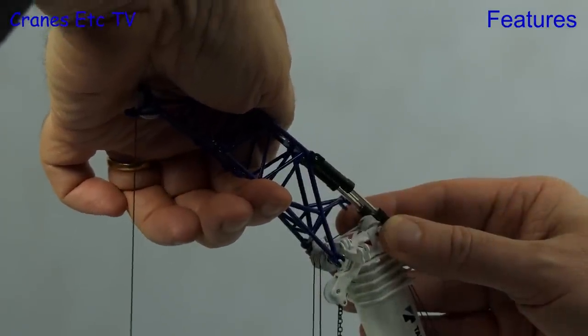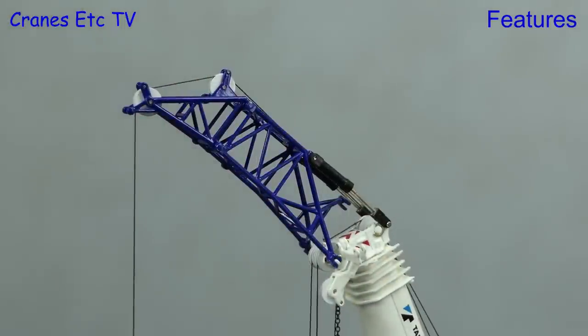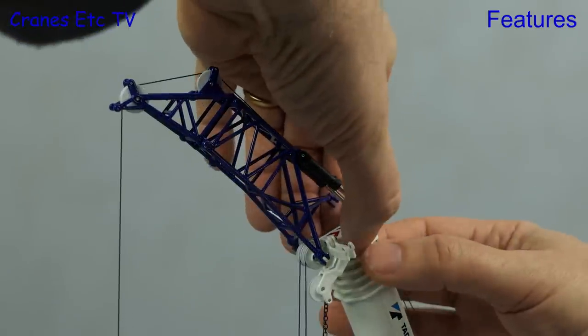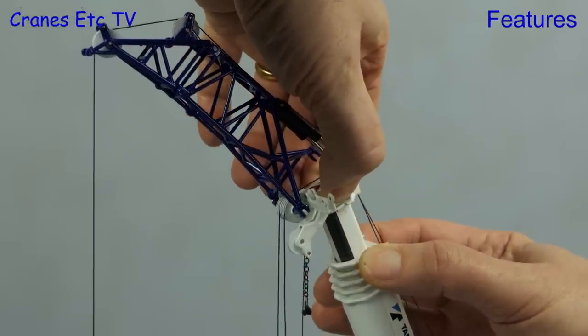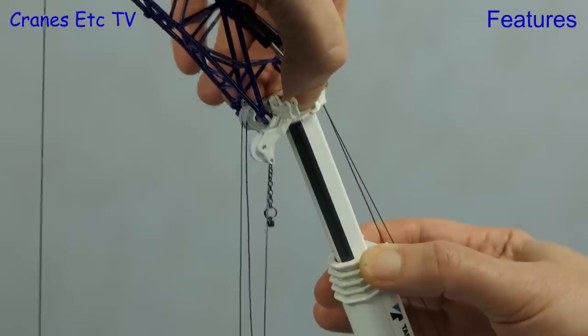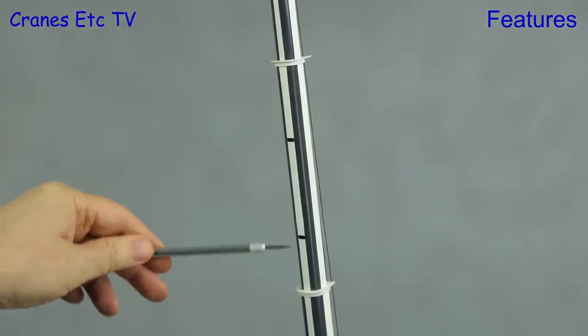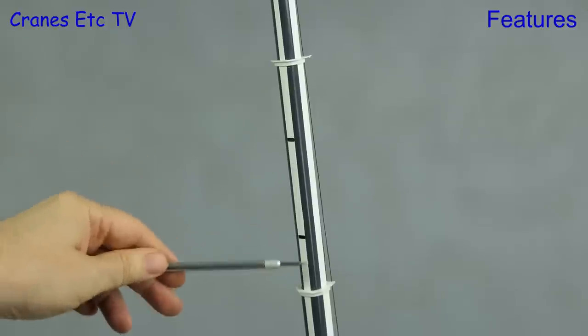The luffing jib can be set at a different angle and the hydraulic rams for it are very stiff — it's best to hold on to the pins whilst you do it. Telescoping out the boom sections works in the normal way and it's very smooth, with each boom section lockable at 100% and 45%.